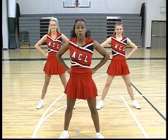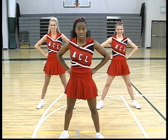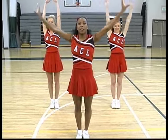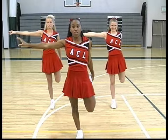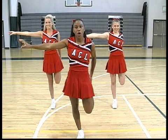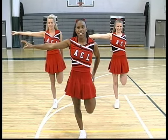The first muscle we're going to stretch is located at the top front part of our leg and it's called the quadricep. Bring your feet together, put your arms up, extend them to a T motion and pick up your right leg. Make sure your knee points straight to the ground so you don't wobble. We hold all of our stretches for a count of five. Ready? One, two, three, four, five.